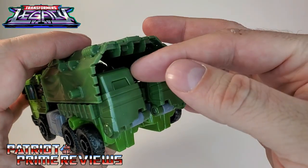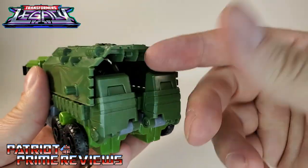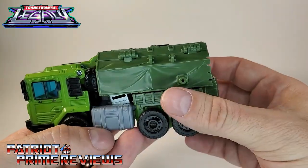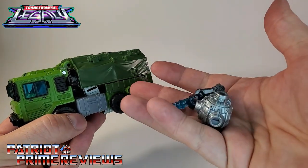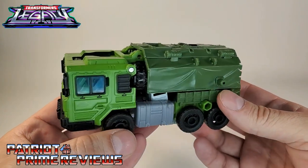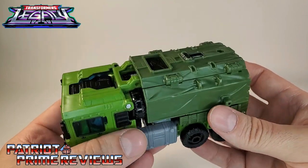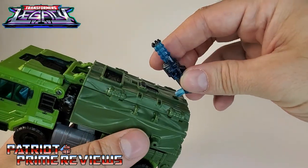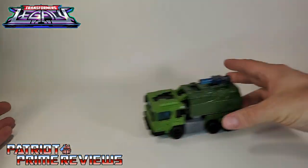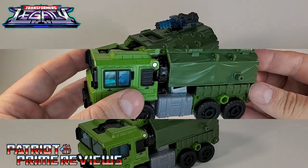You know, you have Ratchet and Ironhide — they always had their feet hanging off the back of the vehicle. Hasbro made it work for Bulkhead; this is actually the tailgate, so he can put things in it if you want. If you take the weapons out, there is room in the back for other accessories — maybe even MicroMasters. This vehicle mode looks awesome, and if you want, you can take the Gatling gun and it will attach up on top for a little extra firepower. Vehicle mode — it rolls really, really well.